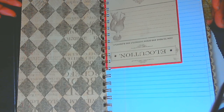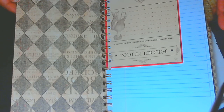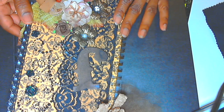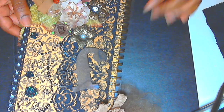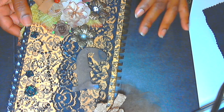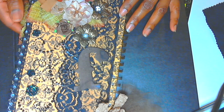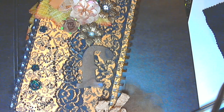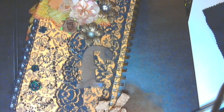Sandra, thank you so so much for my journal. I want to thank you guys for watching. I love the way the cinch binding holds the journal together. I hope you guys enjoyed — let me know what you think, and thank you very much. Bye!